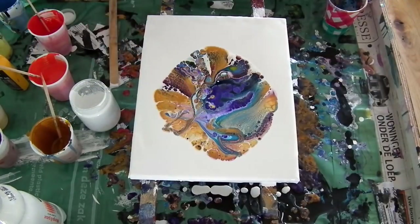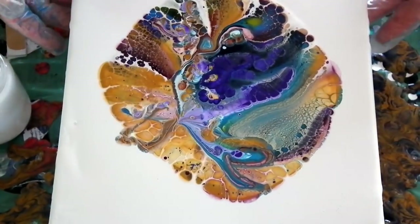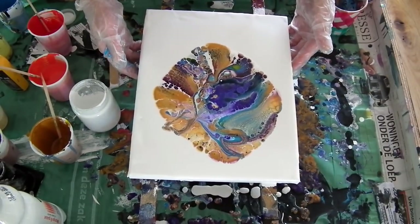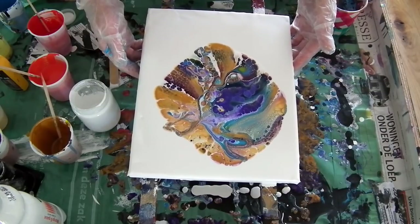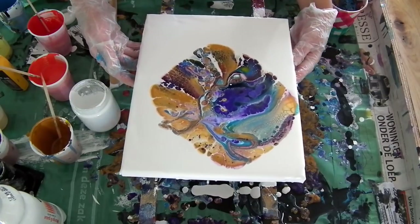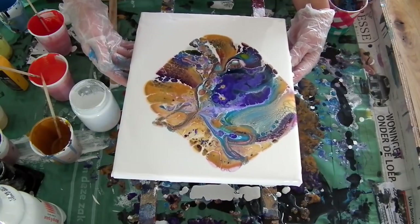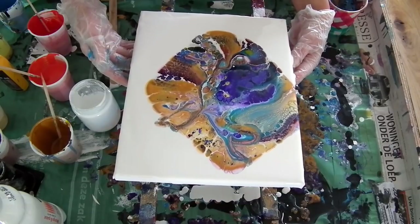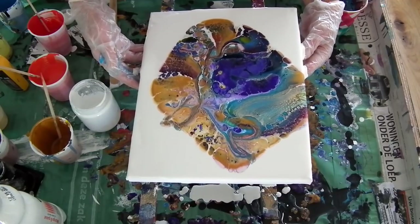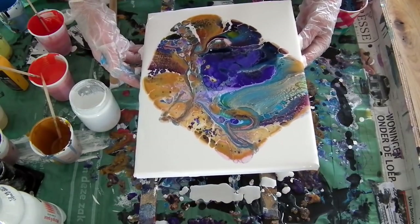Now I will tilt it real slow so I won't break up my cells, because if you tilt too much it will just turn into mud. I am wondering if I didn't use too little paint for this size of canvas. They look like little flowers — violets in the middle, can you see that?